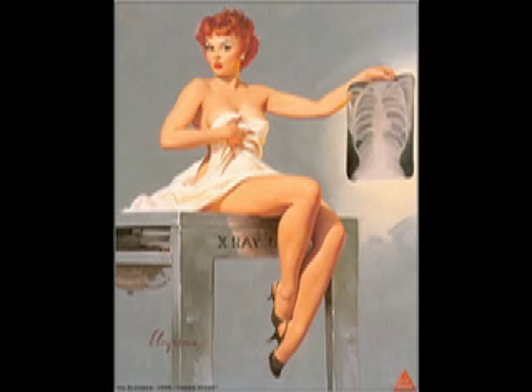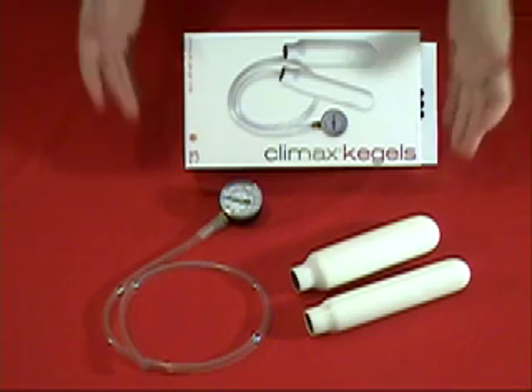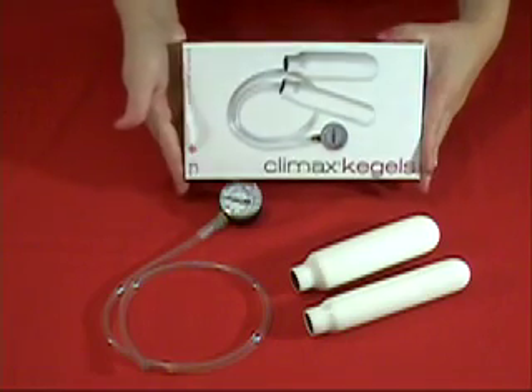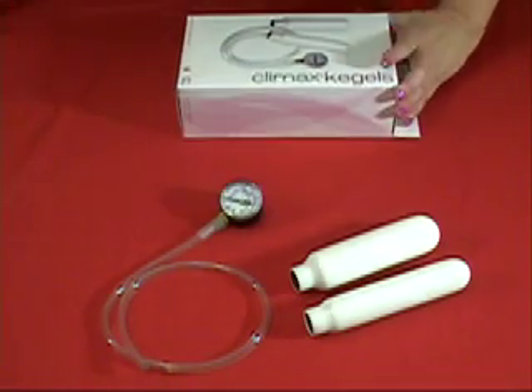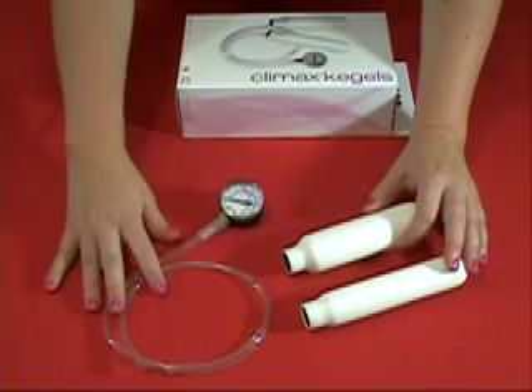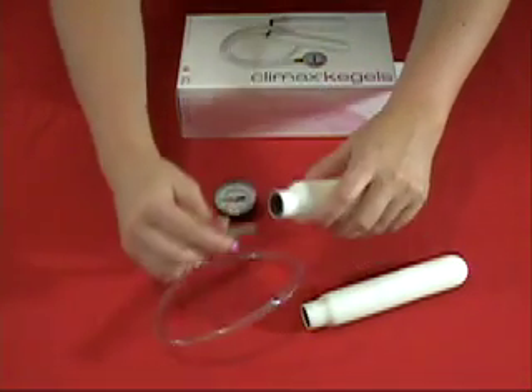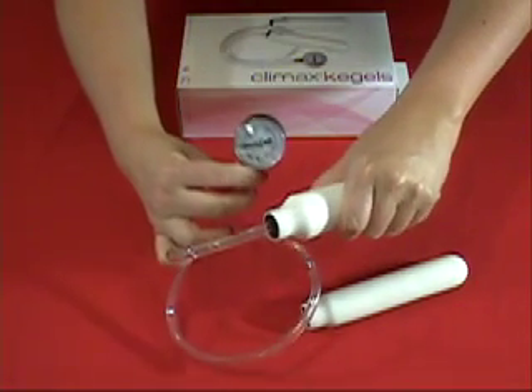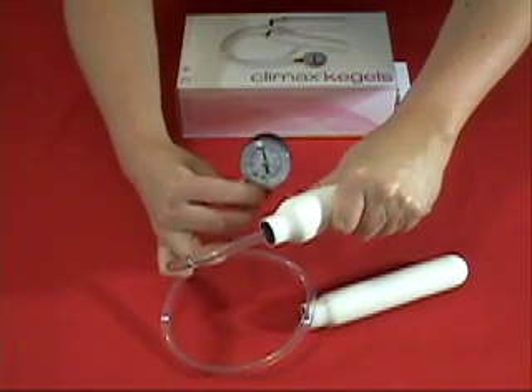How could we possibly see if these exercises are working? The Climax Kegels is a pressure gauge that will show you the actual pressure you exert when using these tiny muscles. Two soft, different-sized rods are attached to a tube and gauge. When inserted using a bit of lube, simply squeeze those muscles to determine where you are on the scale. With regular use, you'll see an impact in the strength you gain.